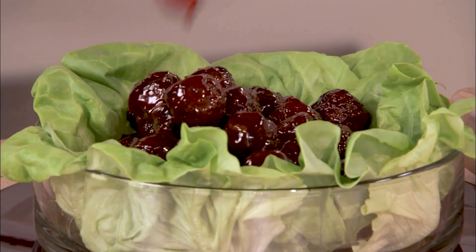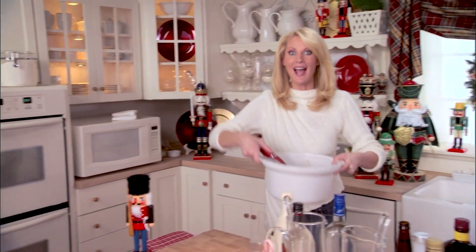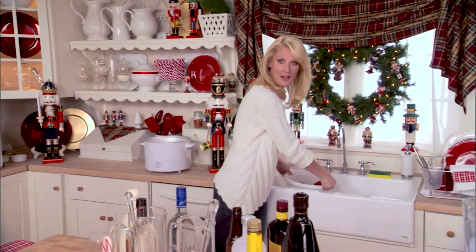It's always smart to serve something nice and hearty when you're going to be serving cocktails, which is exactly what I'm making right now — three fabulous holiday cocktails. And the first one is going to be called a frosty cocktail.